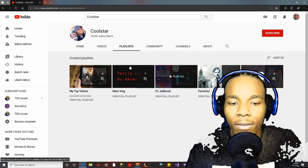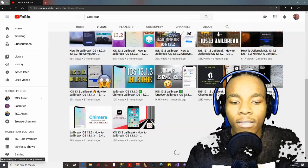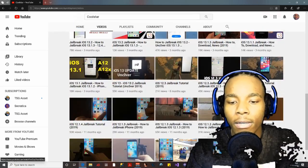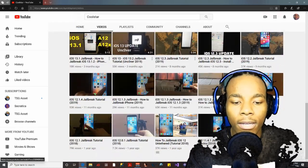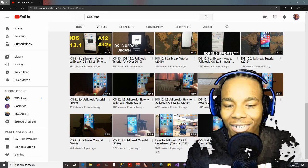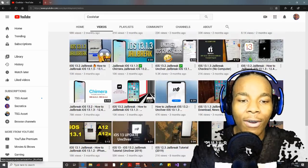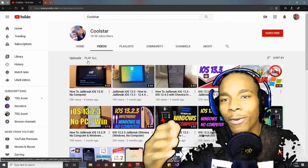Let's go to Playlists — she's got some playlists about jailbreaking, like PS jailbreak. For Videos, she's got a ton of jailbreak tutorial videos. She started a year ago, and people just started feeding her with subscribers.